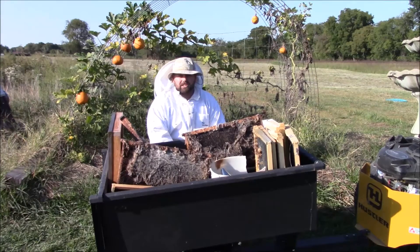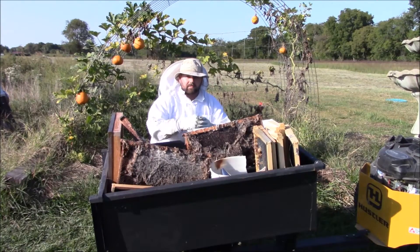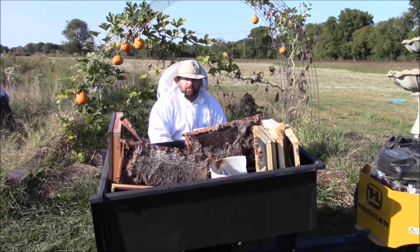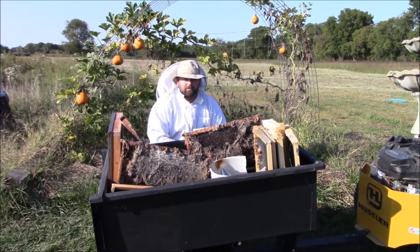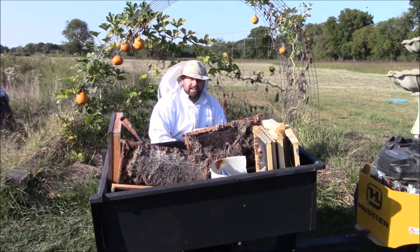I want to give Big Bear Homestead a shoutout - he helped me with advice on my other struggling hive: put an entrance reducer on there and put some feed on them. I checked them and they're doing okay, but they're just struggling - not near as strong as my other hives. It's a good thing I found these wax moths before they hit my other weak hive. I'll check that one in about four to six days and make sure there's no signs of wax moths. That's my rooster - appreciate you guys watching, thank you.